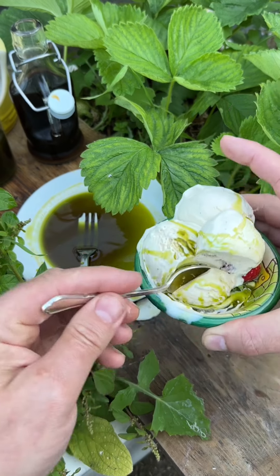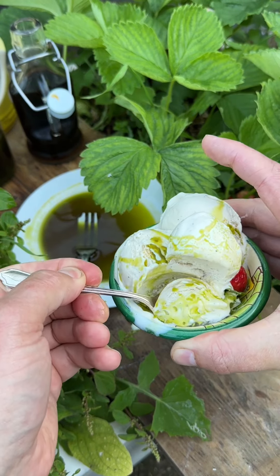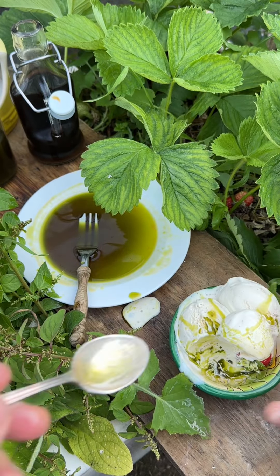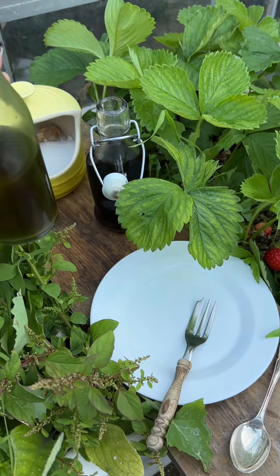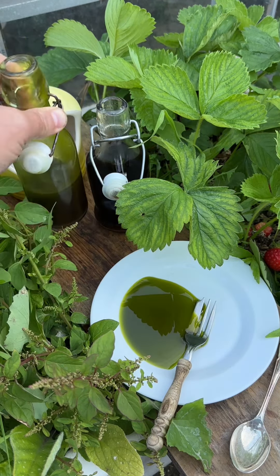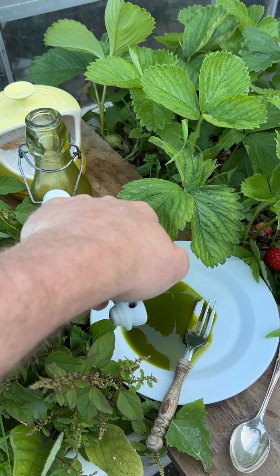This is an absolute game changer. It's vanilla ice cream drizzled with the fig leaf oil and fig leaf syrup, and it's so simple to make. All you need to do is get your fig leaf oil — this has been in the fridge for about two weeks now, so it's not as vibrant, but the flavour is still there.